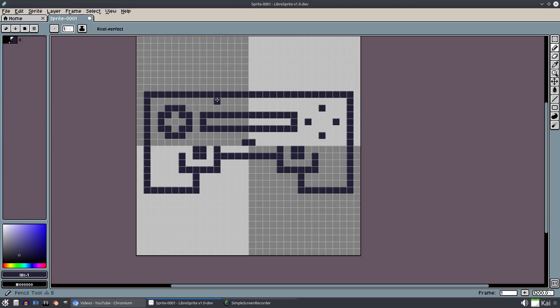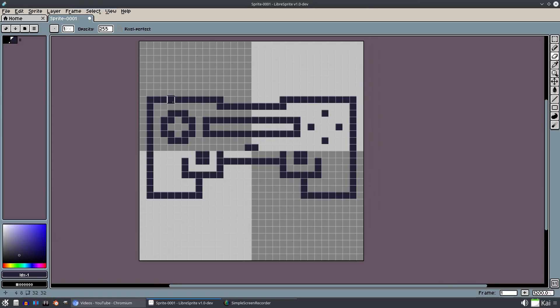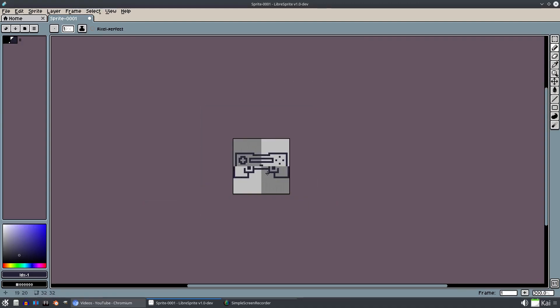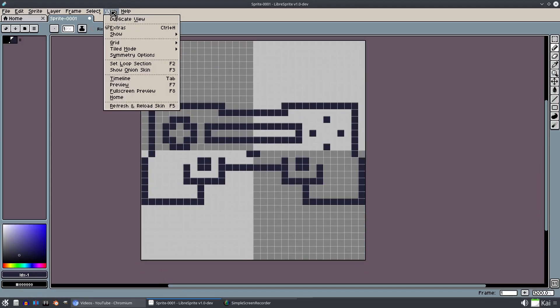Looking good. Maybe I'll drop this down in the middle right here - just right there and drop it down. Sure, that looks pretty cool. It's looking a little more new-age than retro, but that's cool - we'll make our own controller. Maybe I want to pull these edges out here.